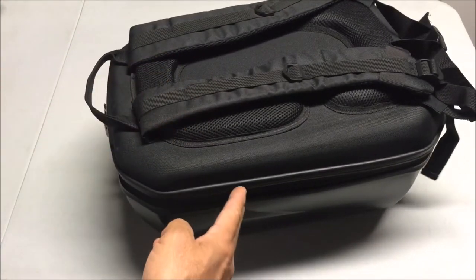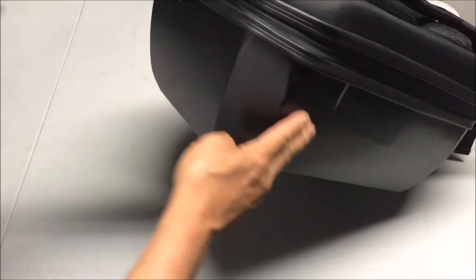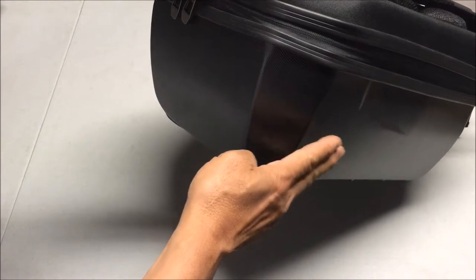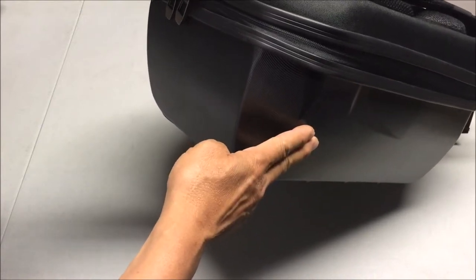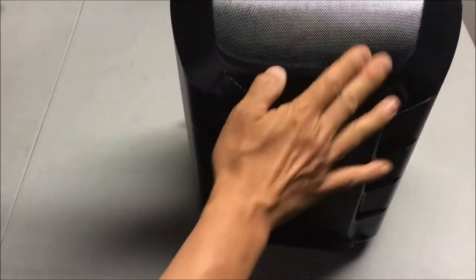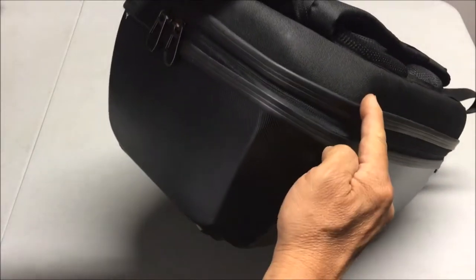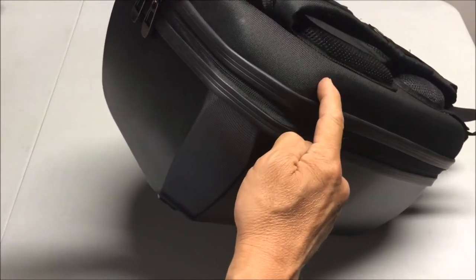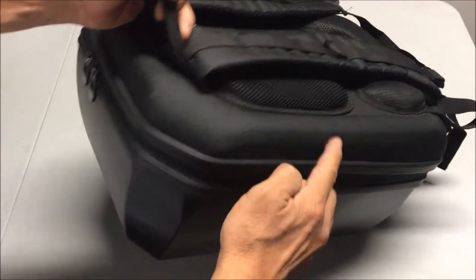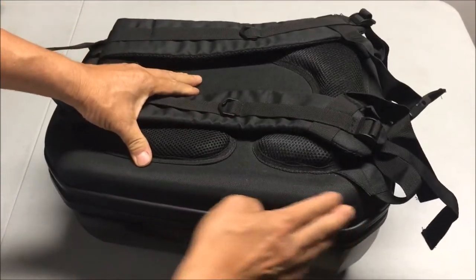Taking a look at the hard case, the bottom is the black that I ordered. It also comes in carbon fiber and golden color. On the outside it's just a plain plastic shell with no extra protection, but on the inside of the lid it's coated with a cloth, which is really nice.